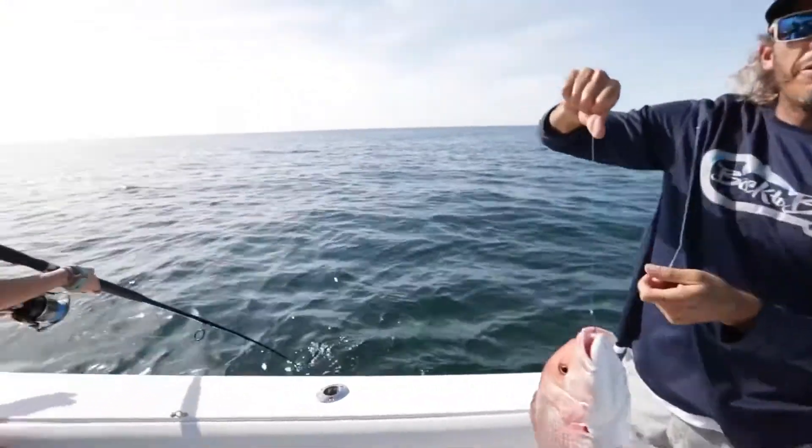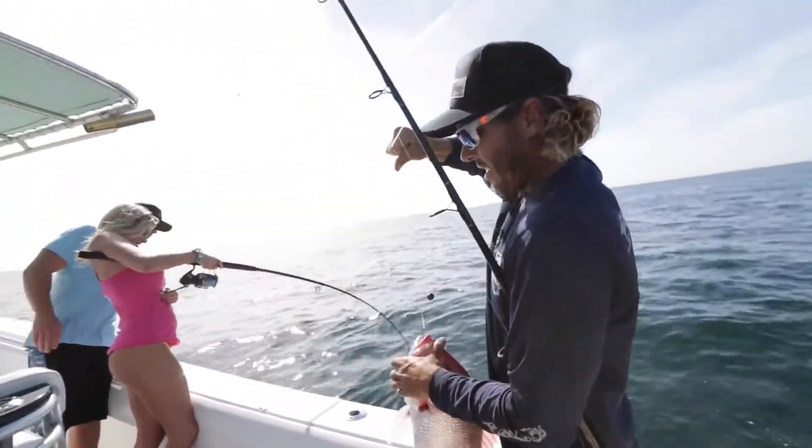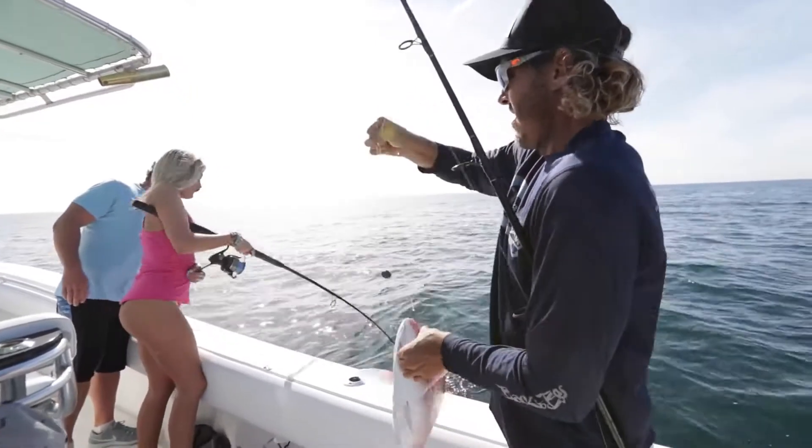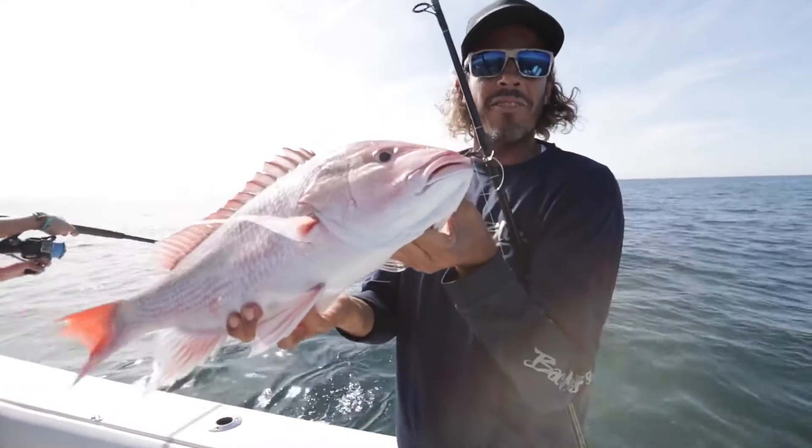We just came offshore a few miles, put a couple dead baits down. Second drop, second fish — for all of us. Nice little day. Catching some snapper on light tackle near shore.